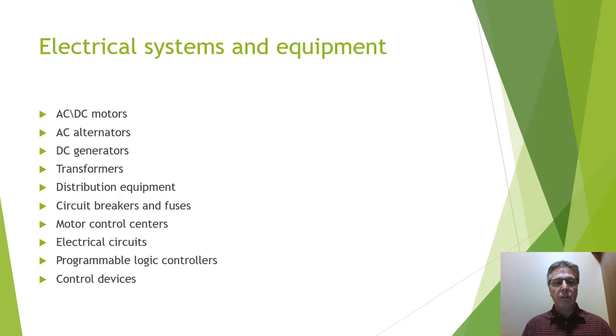They'll look at DC generators, how they're constructed and work, transformers to step up and step down voltage, distribution equipment starting right at the main service entrance, into large switchgear, panels, and disconnects. They'll look at circuit breakers and fuses, how they're constructed, the different types and designs. They'll work with motor control centers and on electrical circuits — series, parallel, and complex circuits, both AC and DC.